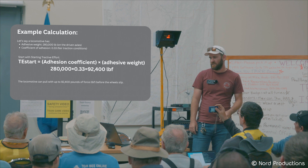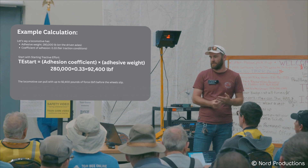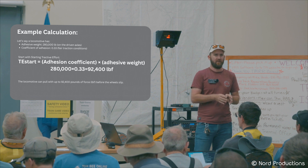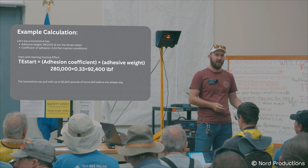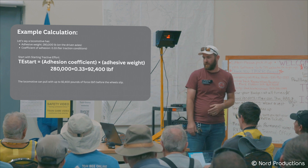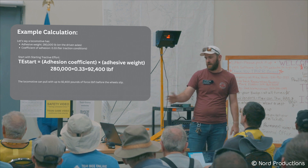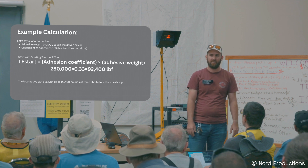Here's an example calculation for a real locomotive — kind of a light one. If you have an adhesion weight of 280,000 pounds — that being the weight on the axles that have motors or drivers running to them to push the train along — and only some axles are powered, you figure out the weight on only the powered axles. With a coefficient of adhesion of 0.33, assuming steel wheels on steel track, flat and dry, we get a pulling force of 92,400 pounds. That's a lot of weight — I wish my train could pull that much.